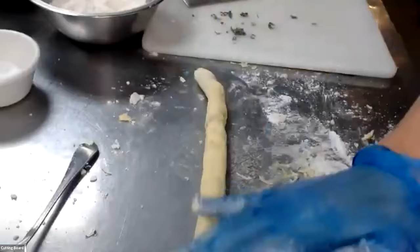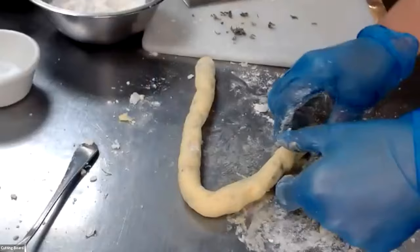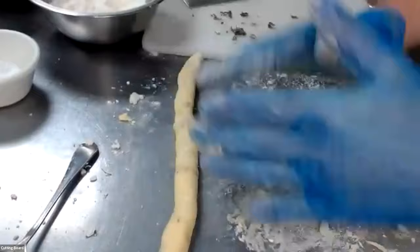At this point I have the log rolled out and it's nice and even all the way across — about three-quarters of an inch to an inch tall. It's still holding together and not breaking apart, which tells me I have the right amount of flour, eggs, and potatoes.